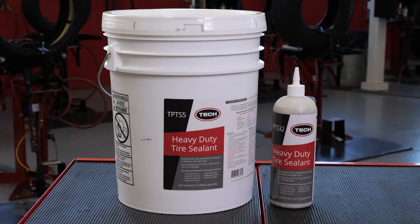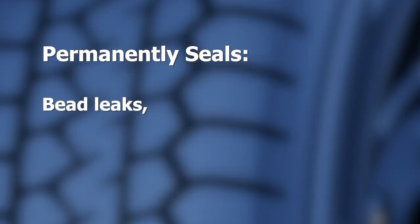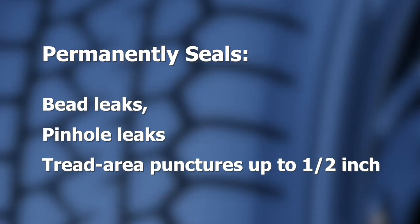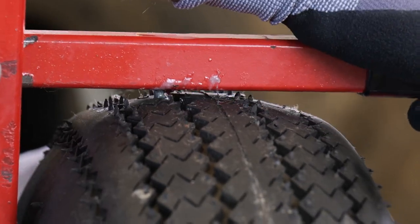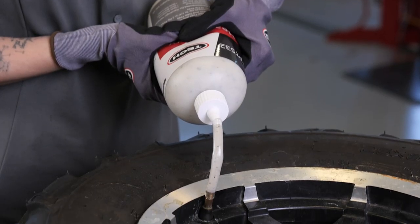Tech's premium tire sealant is a preventative maintenance product that permanently seals bead leaks, pinhole leaks, and even tread area punctures up to half an inch. Our sealant virtually eliminates under-inflation issues and reduces the need to constantly inflate your tires, saving you time and money.